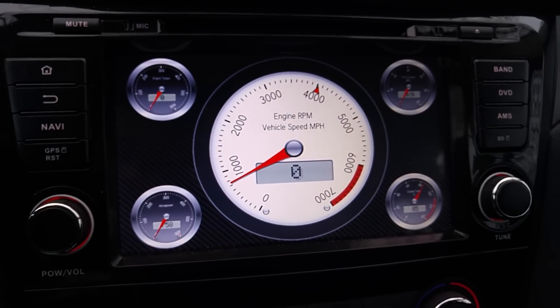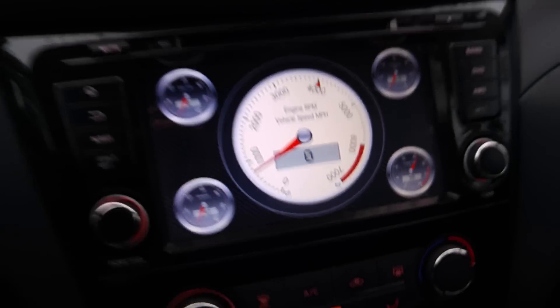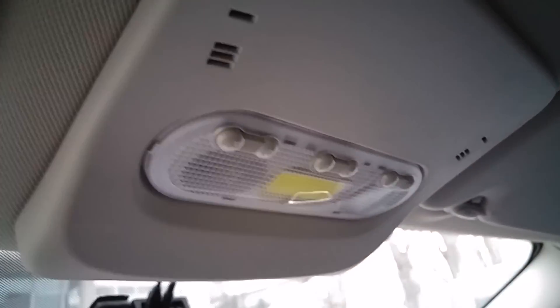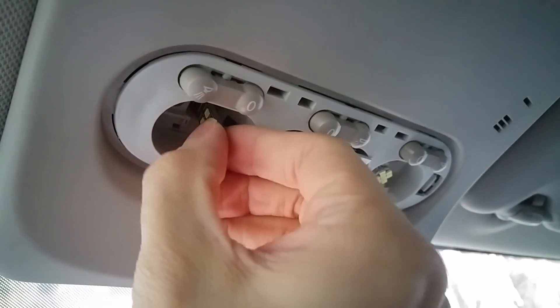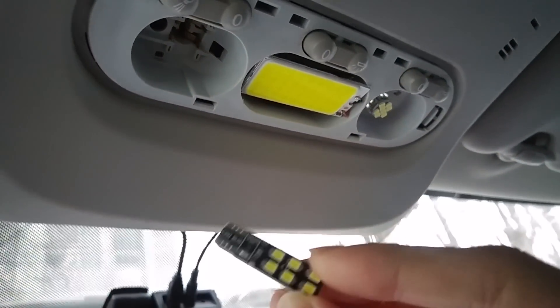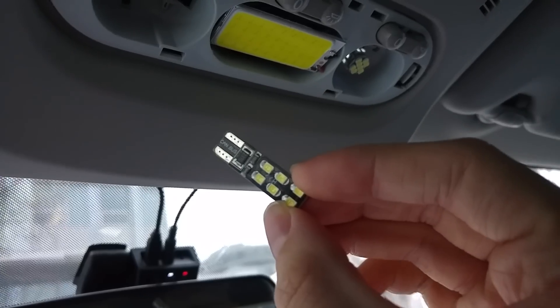See you soon in the next video — or maybe I can show you: I bought the new LED bulb, the W5W. It's pretty small, they cost around under one dollar or dollar fifty, something like that.